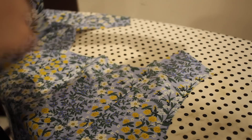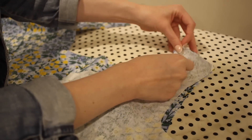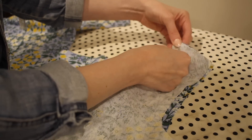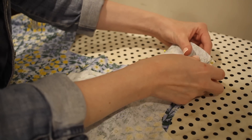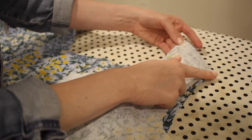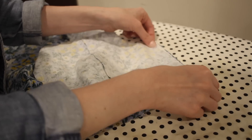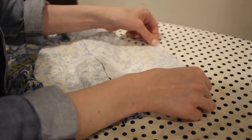Now with the front and back panels assembled I can go ahead and sew the shoulder and side seams. I'm going to start by pinning the front pieces to the back with the right sides together along the shoulders and the side seams, and then sew all of these seams down with a 5/8 of an inch seam allowance. Again, because this is lined I don't have to worry about any seam finishes yet.